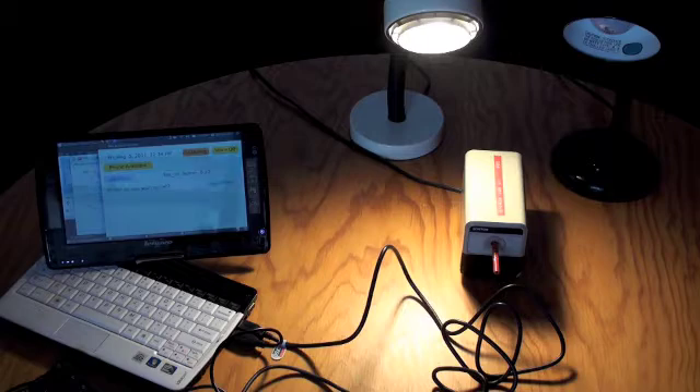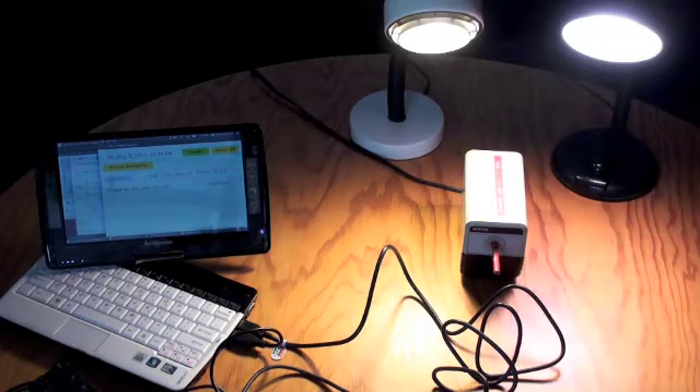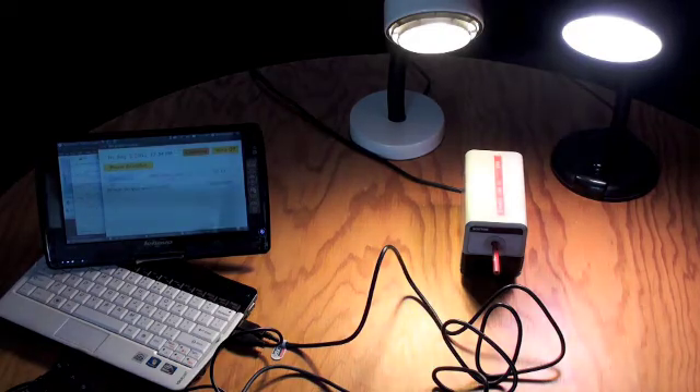Chair, turn fan on. Chair, turn radio on. Chair, disable fan. Chair, turn radio off.